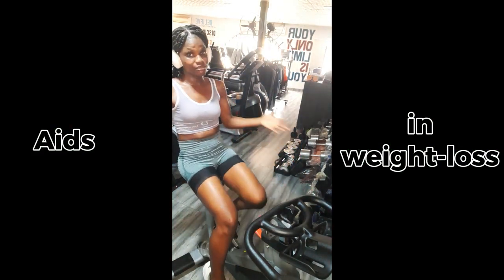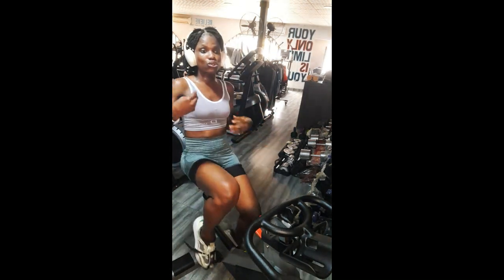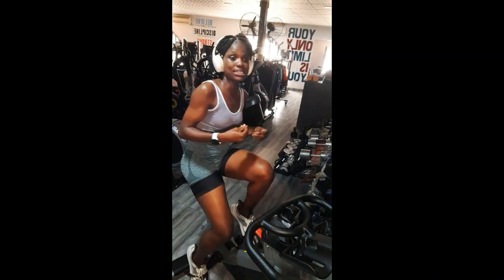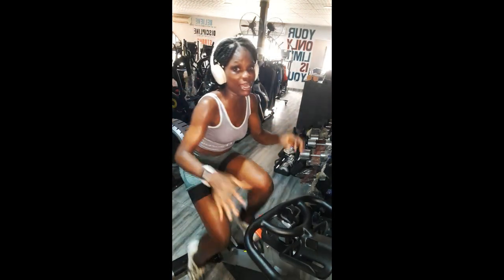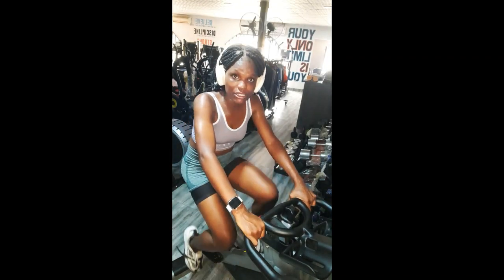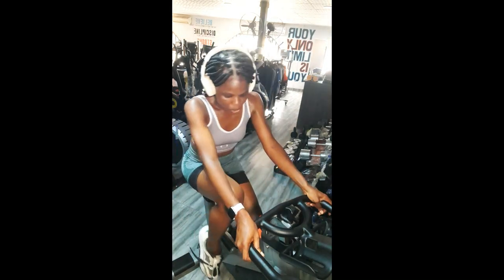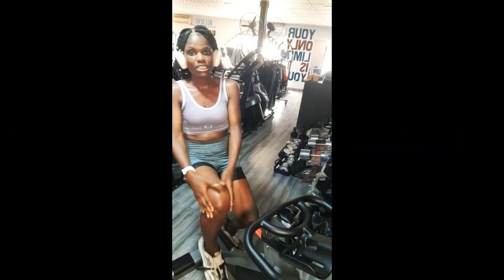Another good thing about the spinning bike is that it helps in weight loss. When you work out, you lose a significant amount of calories in a short period of time. These calories being lost aid in weight loss and fat burning. By the time you pedal with a lot of intensity for a long period, you burn calories and your fat burns — resulting in weight loss over time.